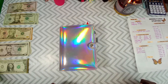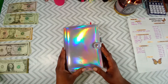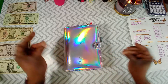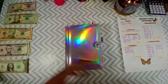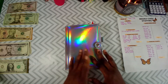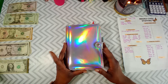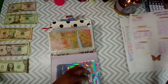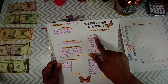Hi guys and welcome back to Saving Base Weight. If you're new here, welcome, and if you're family, welcome back. Be your own kind of beautiful. This is, I think, the last video of this sequence for this week — this is my cash envelope stuffing, so let's get right into this. Here's my weekly stuffing sheet.